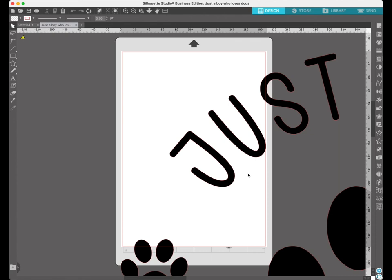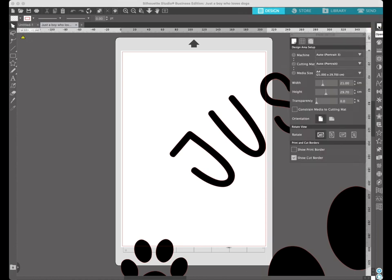Before we resize, we need to make sure our mat and vinyl settings are the correct sizes. Come up to the top right for the page setup — the design area setup. I'm going to cut on a piece of A4 vinyl so my media size is correct, but if you need to change that you can select a preset or click on custom and put in your exact size of your vinyl. My cutting mat and machine are right so I can close that down.